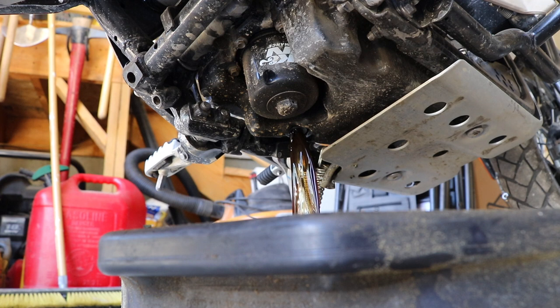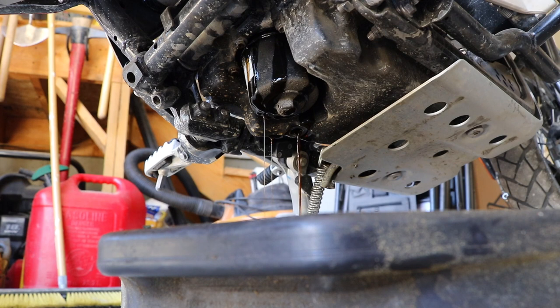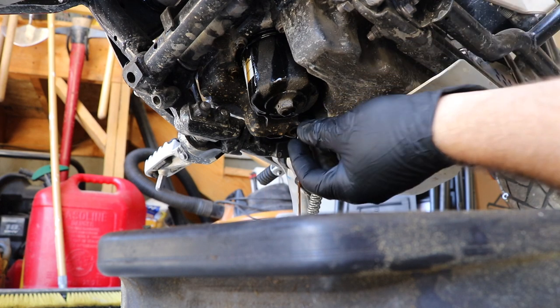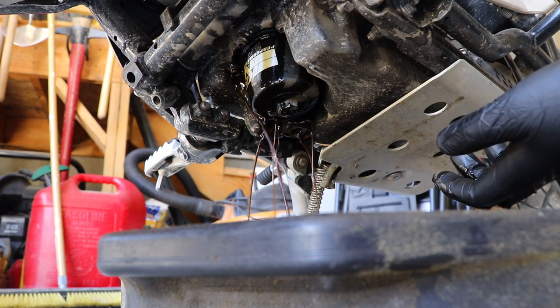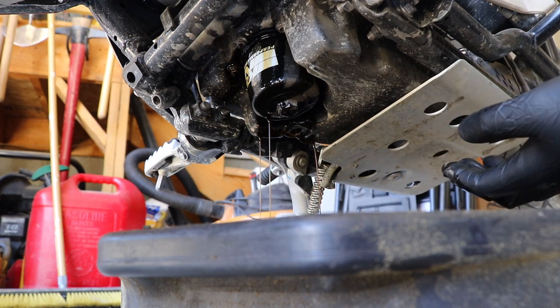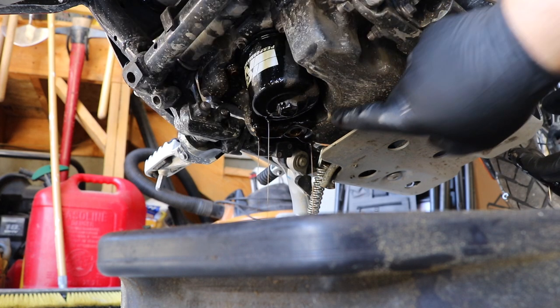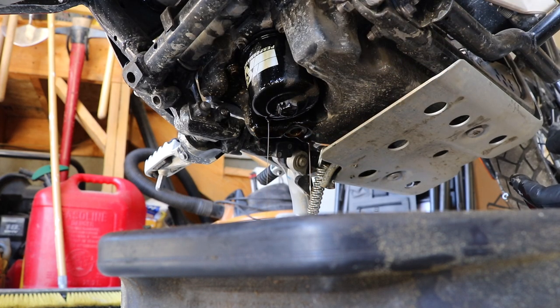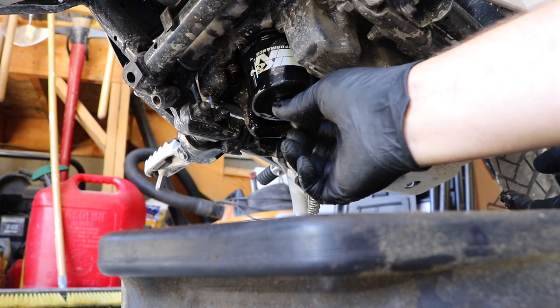While the oil is draining you can take this time to loosen up your oil filter. This is why I like the K&N filter — it has a nut welded onto the bottom which makes it extremely easy to change in this type of situation. The factory oil filter does not have that and it's very difficult to get pliers in to grab onto it because of the way the sump is located on this bike. So after your first factory filter is expired, go ahead and grab the K&N and you will thank me later.